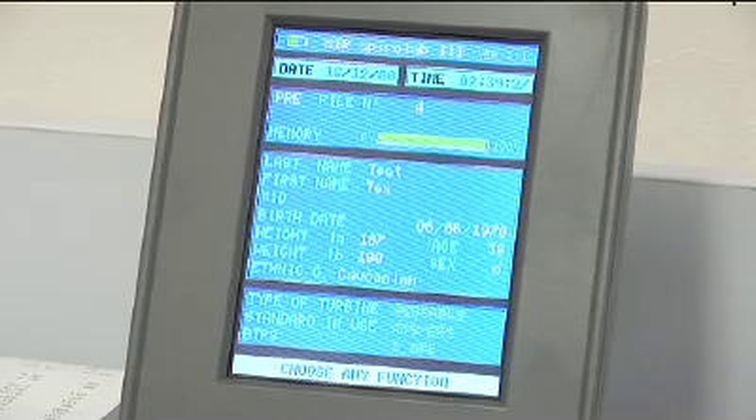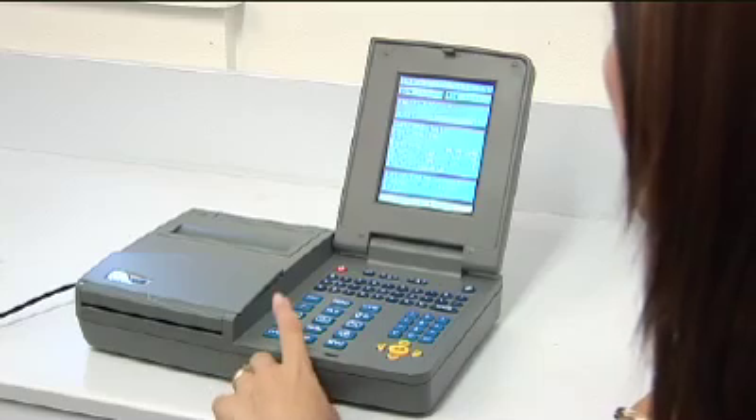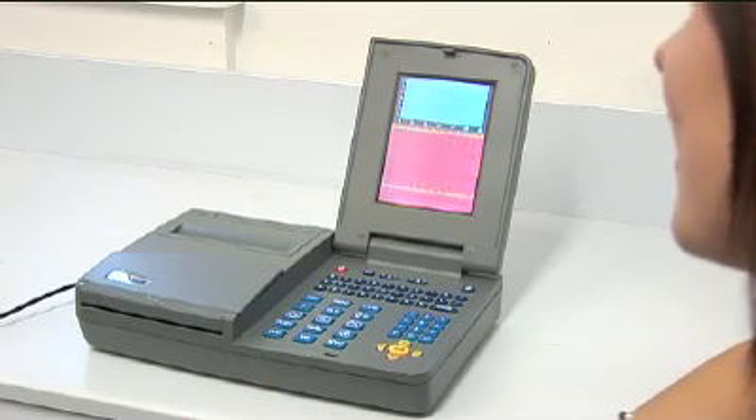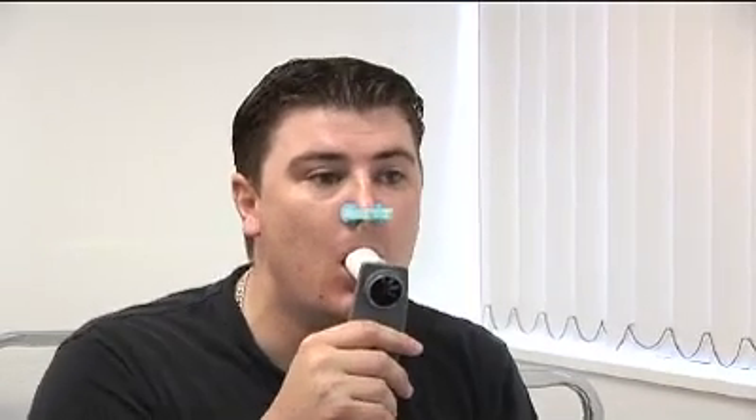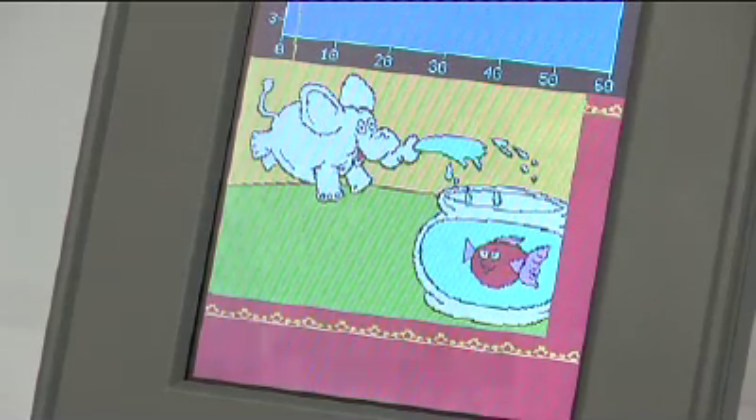The MIR SpiroLab 3 can provide the best opportunity for a consistently valid manoeuvre by providing the patient with a picture-based graphical incentive that lets the patient know how they are performing in real time.